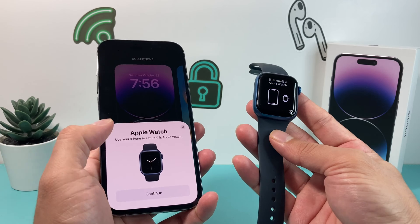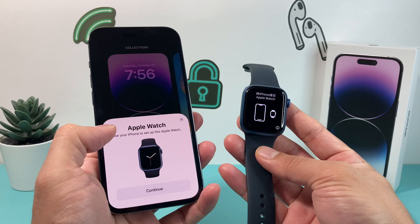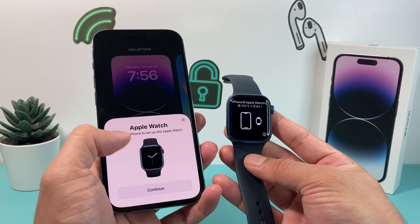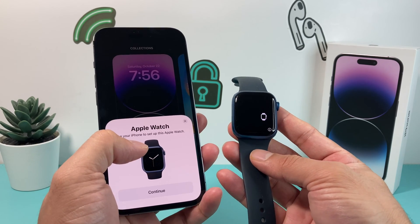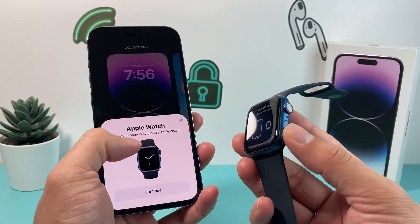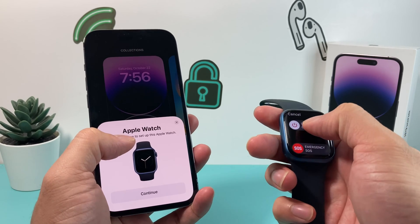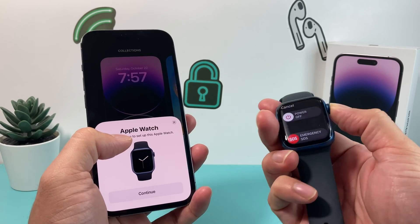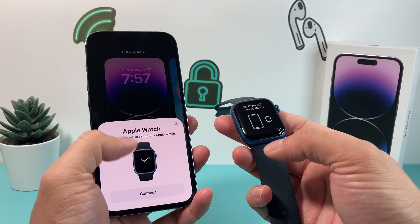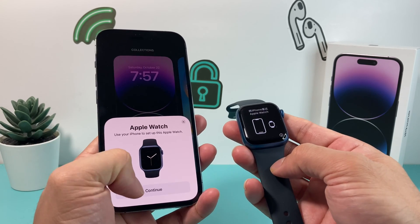As you can see, we have the Apple Watch here. Right away you see this menu pop up because this Apple Watch hasn't been set up — when it's near the iPhone it automatically shows up. Now if it doesn't show up, you can press the button to turn off the Apple Watch, turn it back on. You can also turn off the iPhone and turn it back on until you see that menu.